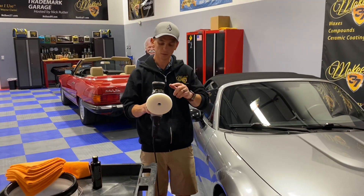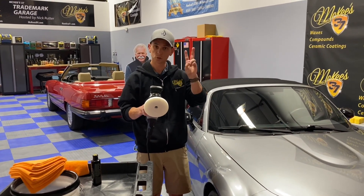With the orbital, you can change three different orbits, or stroke as you can call it.